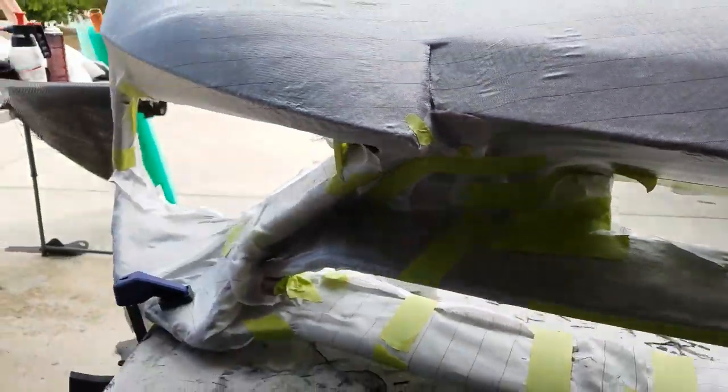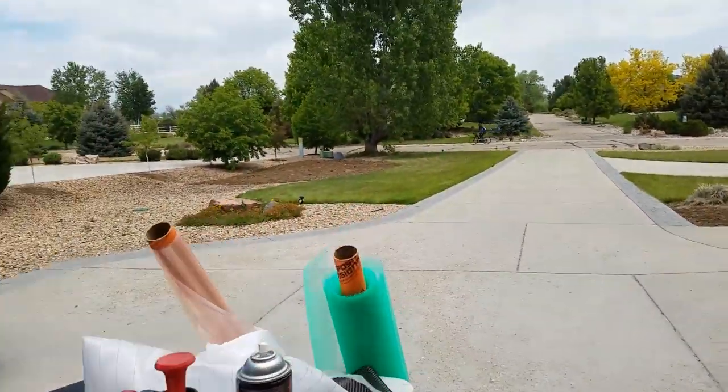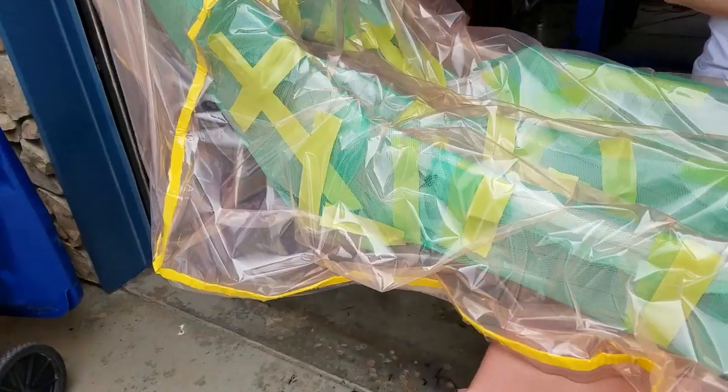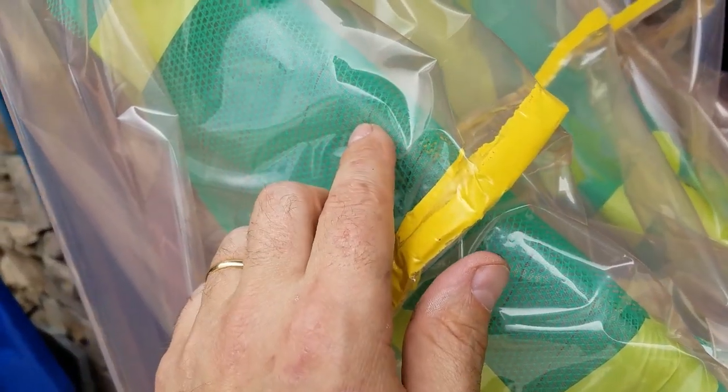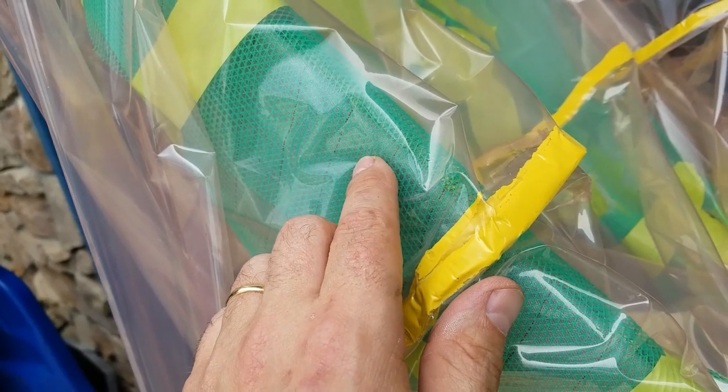The tape is there so that we can put on the next step, which is the flow media. We've skipped ahead a little bit — we put the green flow media in here, basically taped it in and wrapped it nice and loose around the entire part.